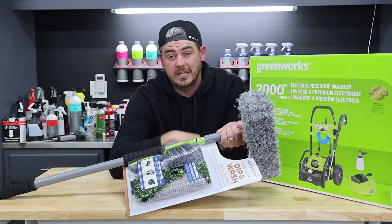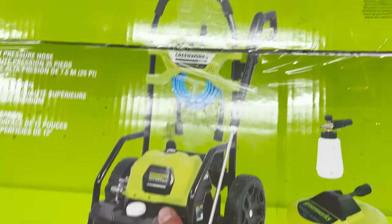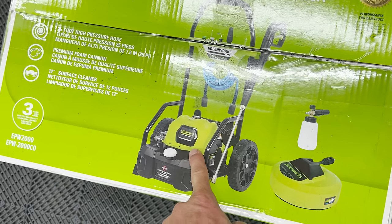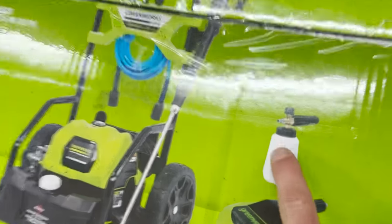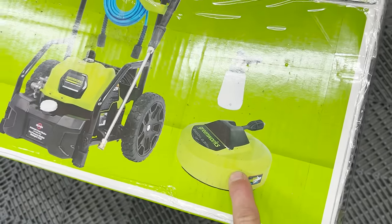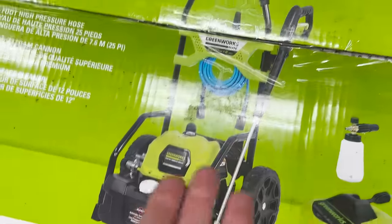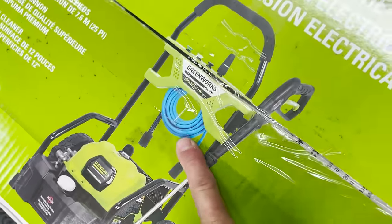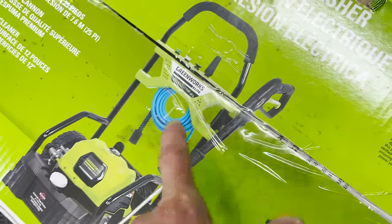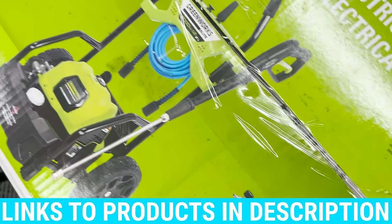Let's go ahead and unbox this thing. Just so we have an idea of the components: 2,000 PSI pressure washer, 1.2 GPM rated — we'll see what the actual usable numbers are. We have a real foam cannon, a real 12-inch surface cleaner, and the Uberflex hose listed as a 25-foot option. It's really nice that they include an Uberflex hose. Personally, I use the 50-foot variation, but 25 feet is better than the 20-foot hoses some pressure washers come with.